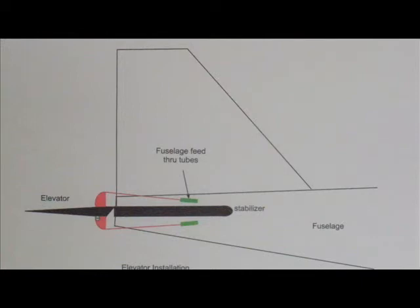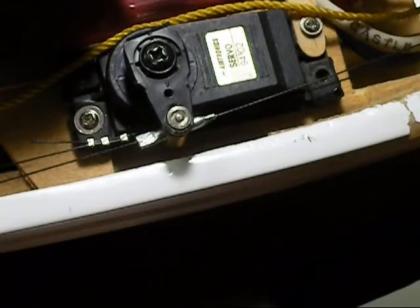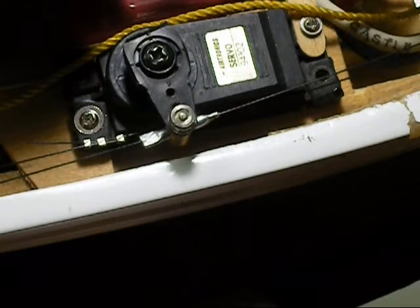Here is the configuration for an elevator. You can see the three crimps used to connect the ends of the loop, and the crimps on the end of the short aluminum tube that the servo drives.